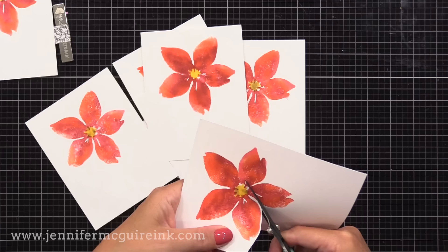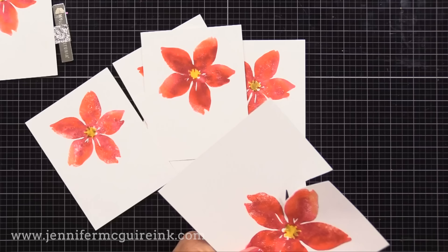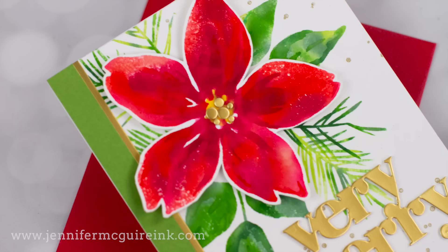I am hand cutting out one of them — I don't have the die, so I'm just fussy cutting. Only one for now. I'll use that single flower to help design the rest of my card. Next, I want to create this white panel for our card front that has the green foliage stamped on it. We're going to do the same technique for that, creating our own green ink pad. We'll get a lot of use out of this ink pad.